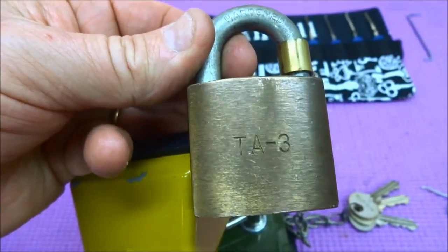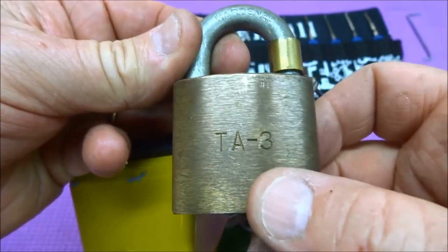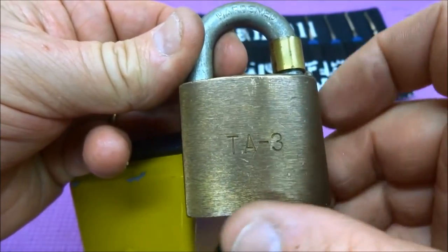Hey fellas, got a little bit of a mystery here. I bought a batch of these off of eBay and they're unmarked locks, other than these hand stamps from — I guess the former owner — put a TA3 on one side and a TA on the other side.